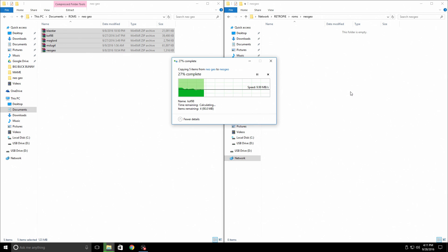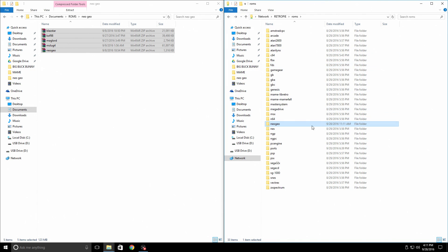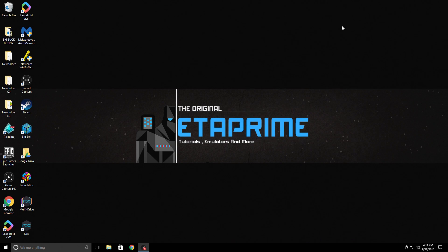What this is doing is transferring them to my Raspberry Pi's SD card because it's still running in the background and connected to the same network. Now that we have ROMs in our Neo Geo folder and our Neo Geo.zip BIOS — plus in our BIOS folder we have our Neo Geo.zip BIOS in there also — you need to make sure this is here. The only thing we need to do now is go back to the Raspberry Pi, do a quick reboot, and we can start playing some Neo Geo games.